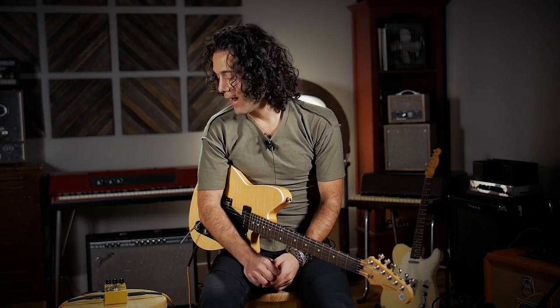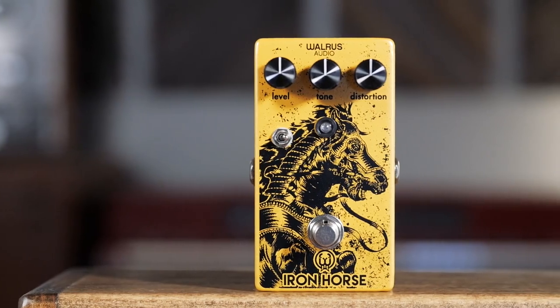Hey friends, Joe here at Reverb.com, checking out the Iron Horse version 2 from Walrus Audio.